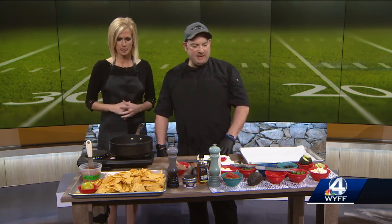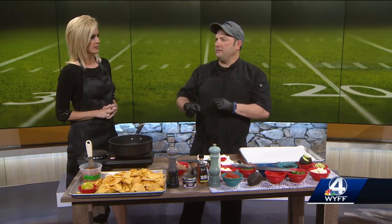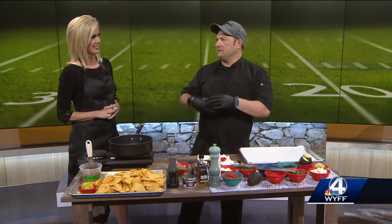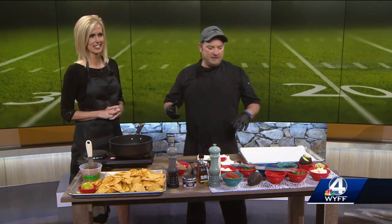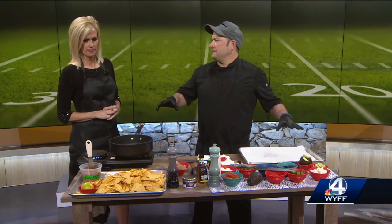So basically what we're doing today is called a sheet pan nacho. You know how you get nachos sometimes at a restaurant or at a friend's house on a big plate, and they're piled up like Mount Everest and everything's on top? But as soon as you start taking stuff, there's nothing left except some chips and some specks of cheese and maybe some black beans.